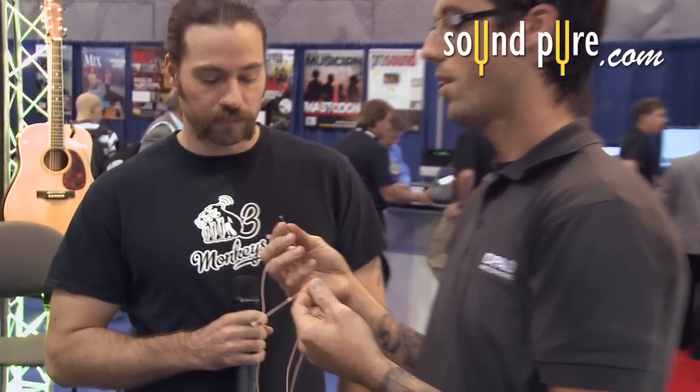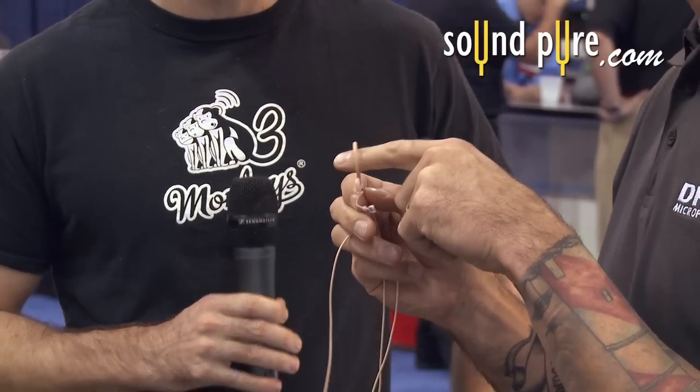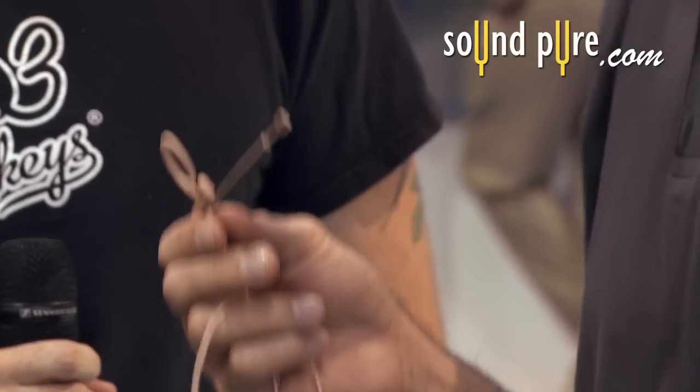The whole thing is modular, so the earpiece comes apart, and the actual boom comes apart from the cable. It's available in Omni and Cardioid. Extremely easy to fit — it's an ergonomical design, so no matter what size ear or head you have, it's self-adjusting.